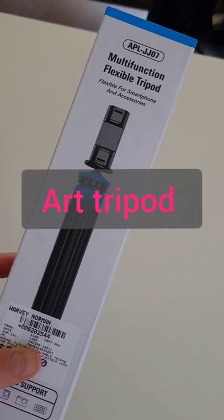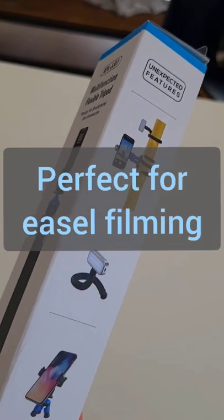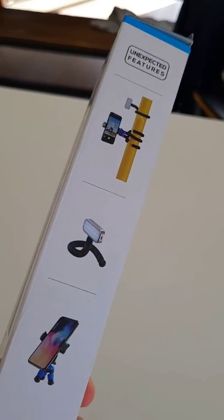Here is the new multifunctional flexible tripod. I wanted to get this for my art filming so that I can attach it to my easel,